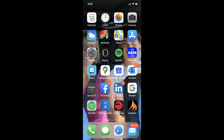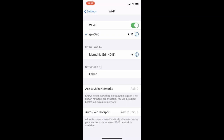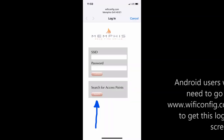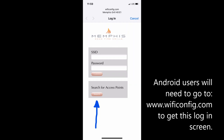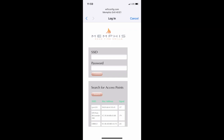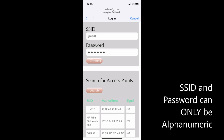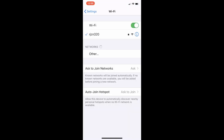From the home screen select Settings. Select Wi-Fi and look for Memphis Grills. From my networks select Memphis Grills. Search for access points in your network. Select the network close to zero for the best signal strength. Your network name has been populated. Enter your password and hit Connect. The connection screen has closed and you're now connected.